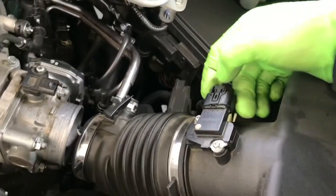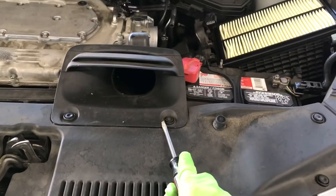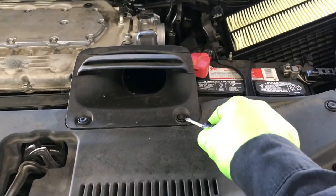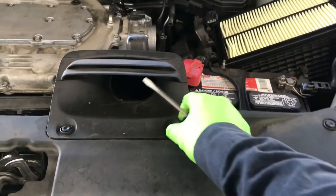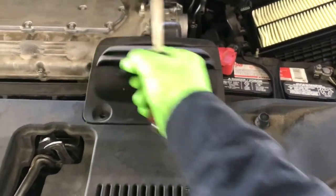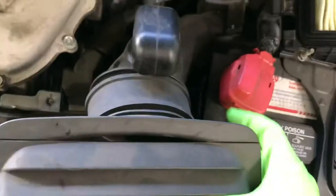Don't forget to disconnect the MAP sensor up here. Airbox out. Next, I'm going to remove this little funnel right here with the two plastic clips. Just use a flat head screwdriver and pry it up and move it out of the way so that we can have more space to work on. Then you can just pull this funnel off from the rubber connection right here.